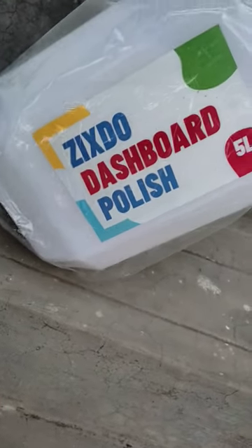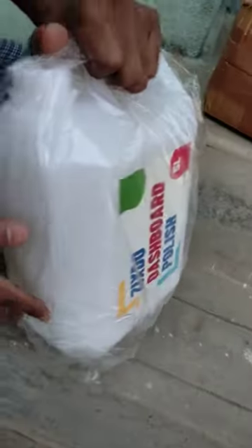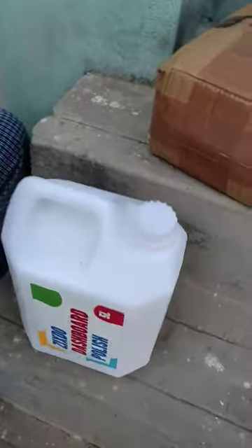This is a Jigsdo company. This is a dashboard polish. This means multiple features. 5L.